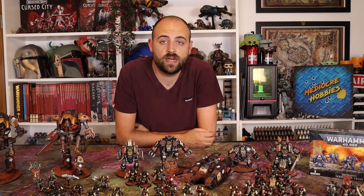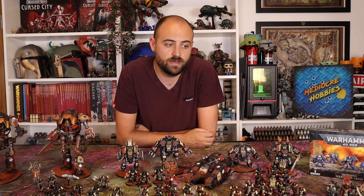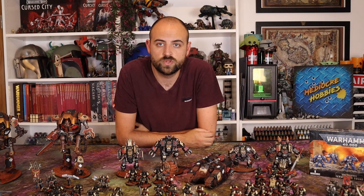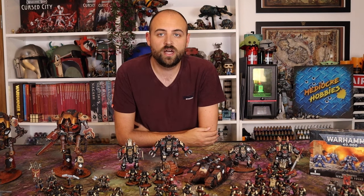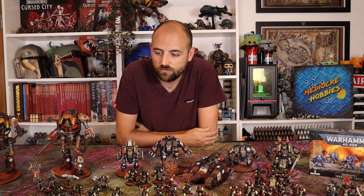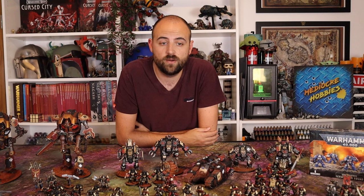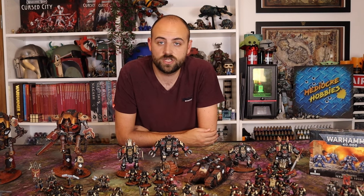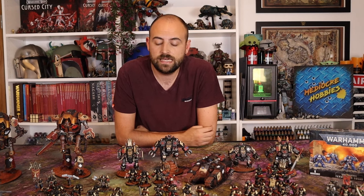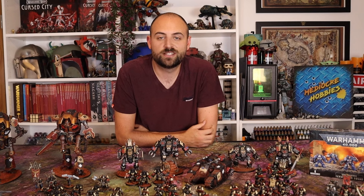I'm going to take that beautiful Company Heroes banner bearer and make him look like he belongs in a crusade alongside all of my Templars. I'll also be showing off a bit more of my Black Templar collection at the end of this video — I know a lot of you have been asking what the full scale of the force looks like, where I plan to go with it, and how I feel about it generally. I'll give you a little tour of some models and share my thoughts on where I want to go from there.